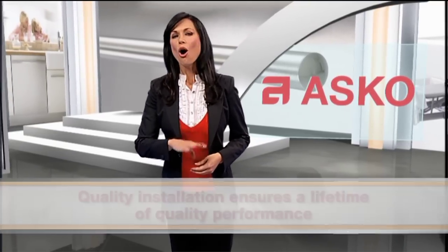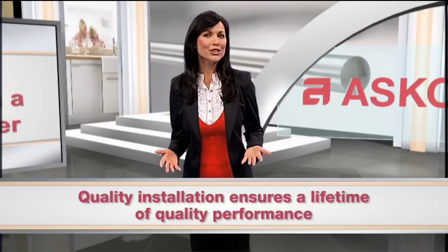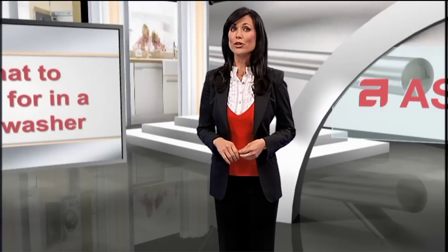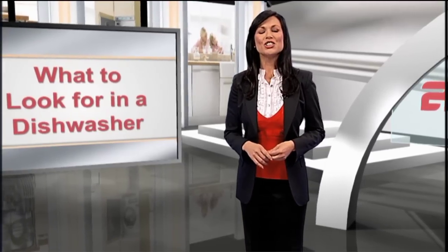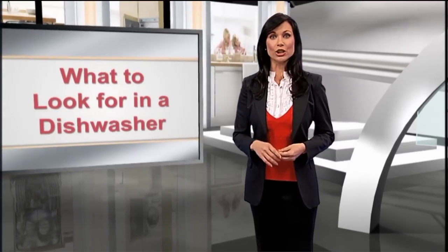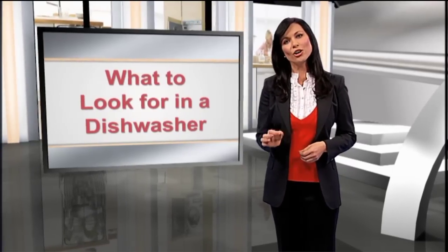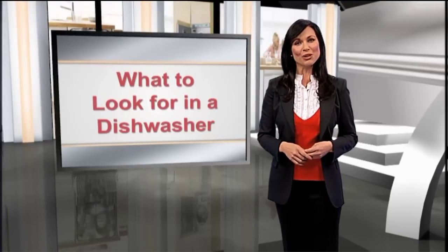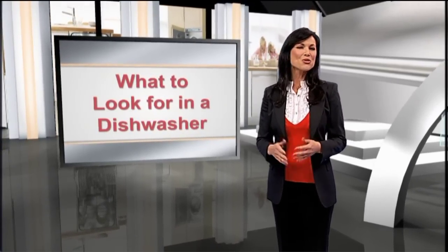Easy install components are another benefit of ASCO. All the water, electrical, and drain fixtures are attached at the factory. This simplifies professional installation, minimizes water leak issues, and saves you money during the installation process. Adjustable installation options include side or top mount positions for mounting security when dealing with hard countertop surfaces such as granite, and a wide range of adjustable heights for professional results.